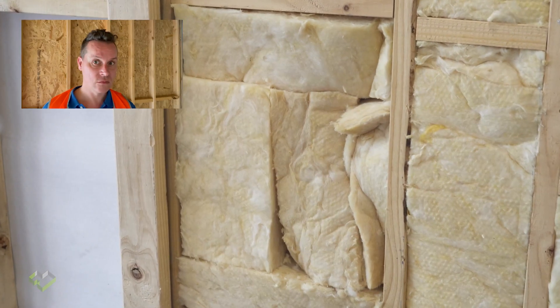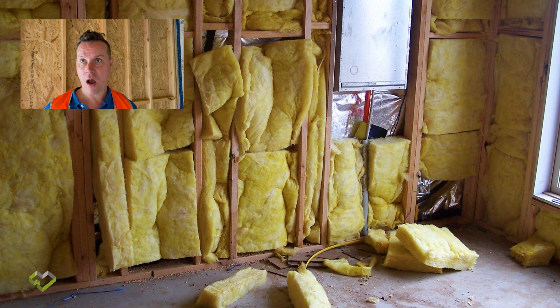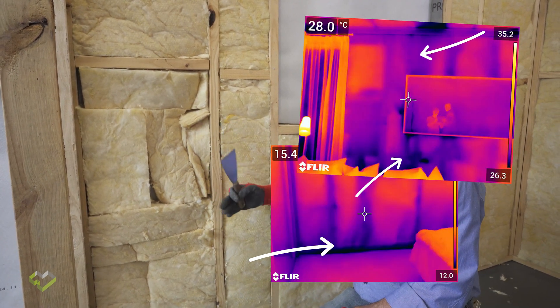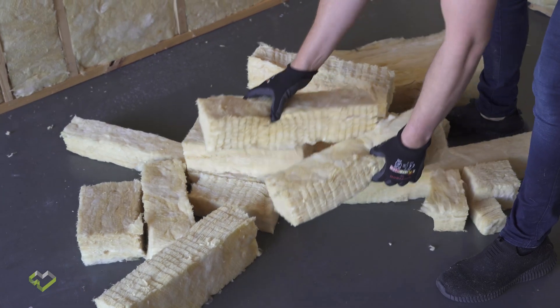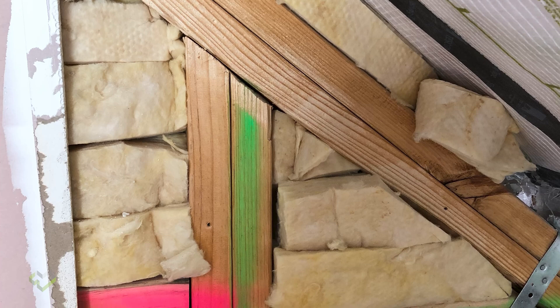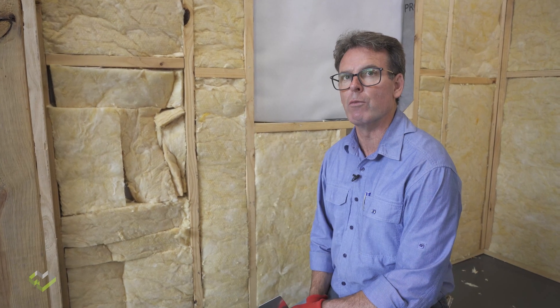A situation where we're using off cuts of insulation to fill up a stud spacing — this is really not acceptable. We've got compression, we've got gaps, we've got cracks, and the insulation is not protruding forward to be flush with the plasterboard and our air barrier. By the time you put in around three pieces of insulation that's about the limit. At the point of putting in six, eight or ten pieces, that is going to show up as an issue in our thermal imaging.